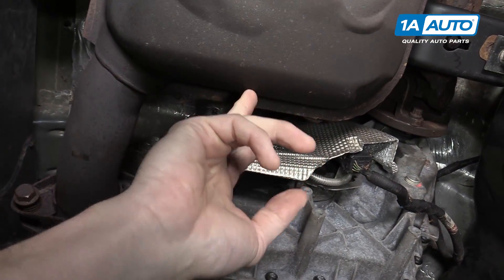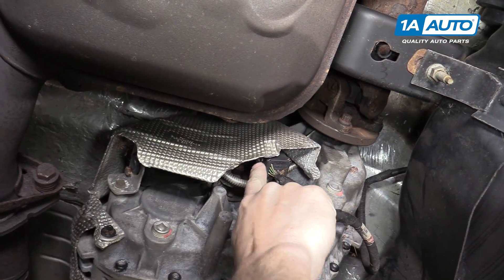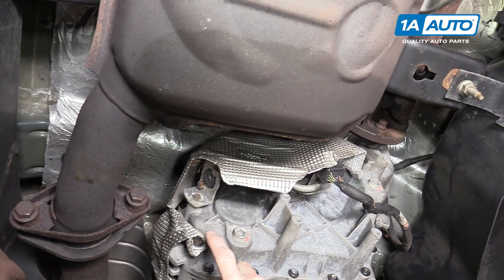You can see the muffler here, the back of your transfer case, and your motor is right up in here. First, we're going to want to remove this heat shield, which is held by two 10 millimeter bolts.